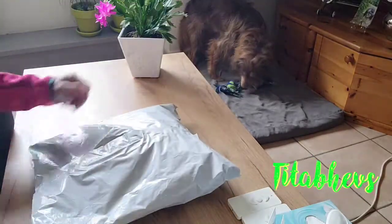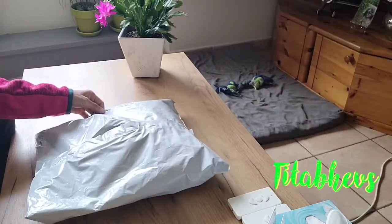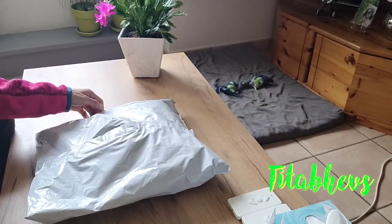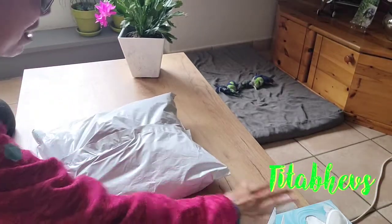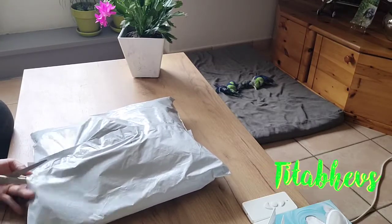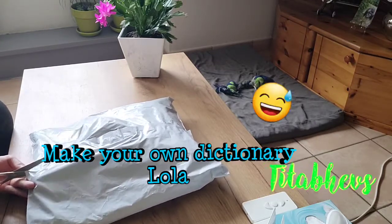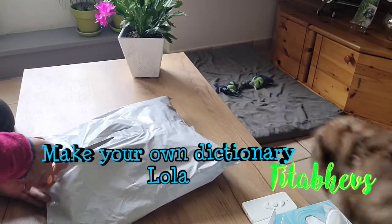We're going to do the unboxing — but it's plastic, not a box, so we're going to call it unplasticking. Pwede rin kaya nun! Kasi kung pwedeng unbox, pwede rin plastic. Unplasticking — gawa ng sariling dictionary!